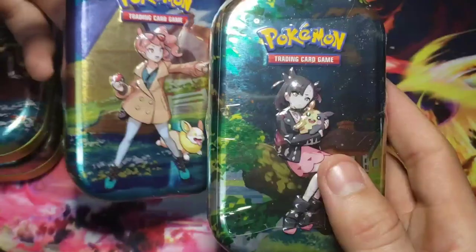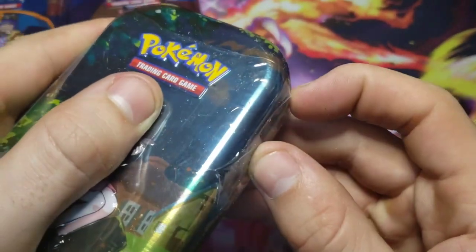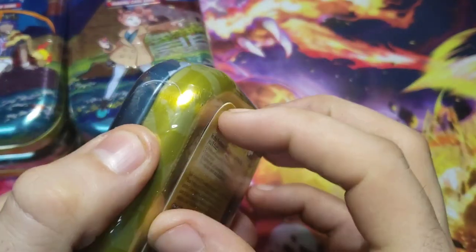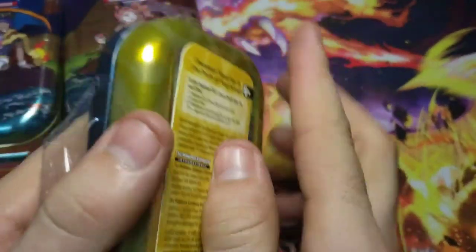Each one has two packs and a different collectible card that they make specifically for these tins, and they all go together to make a scene. I'm going to try to get this open quick for the intro so I can show you guys.